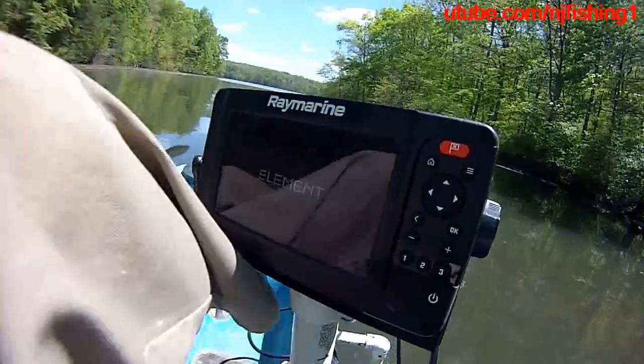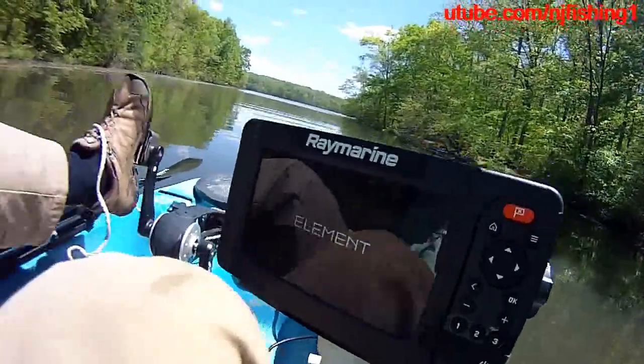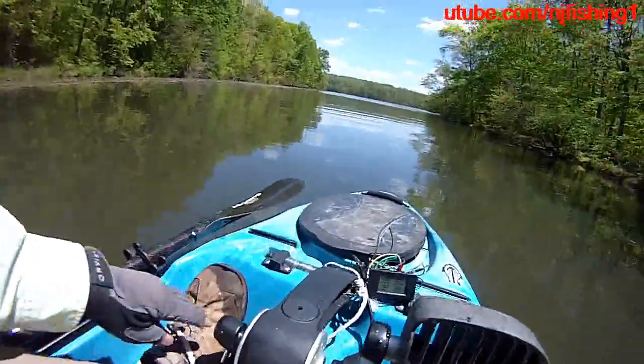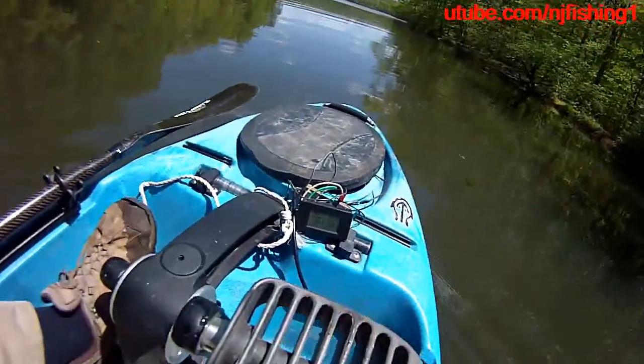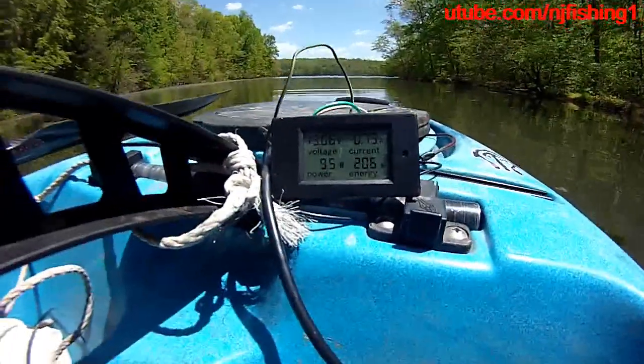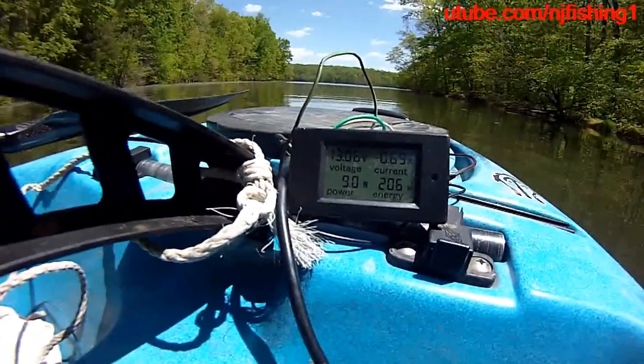Okay, as promised, I have this Raymarine Element 7 inches. I'm going to test the power consumption, so here we go. That's the power meter, and right now it's 13.06 volts, 9 watts.